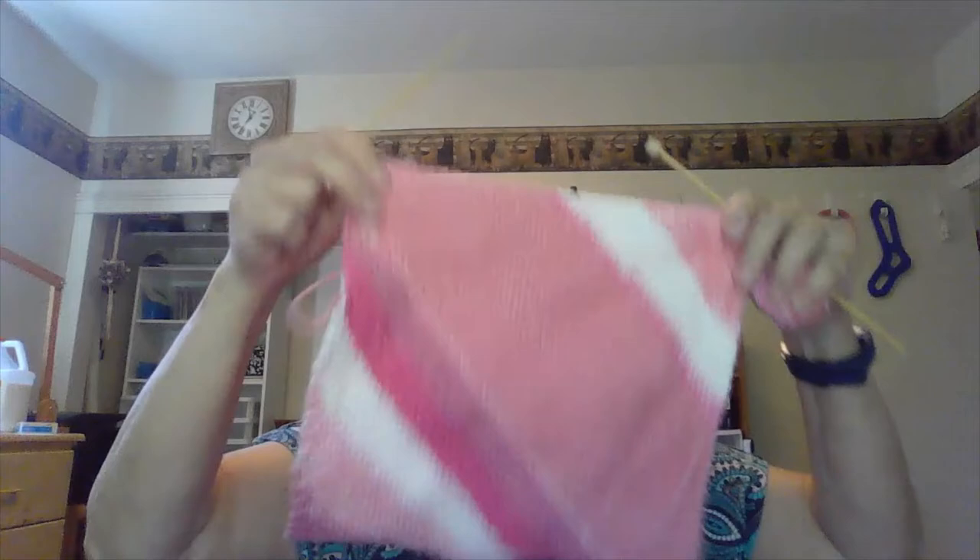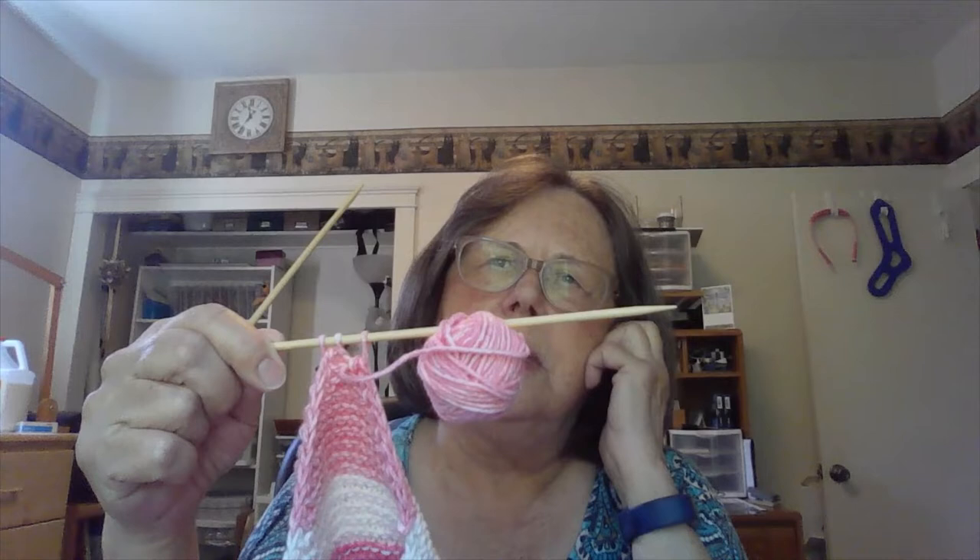You might remember this one is called the slant. It started at this other end and goes up through here, and when you get down to three stitches, you slip one, knit two together, then you have two stitches, then you just bind off and take care of your ends and it's done.